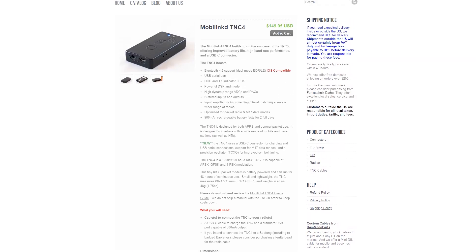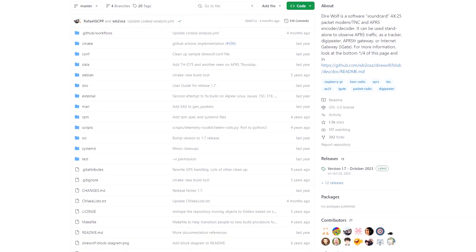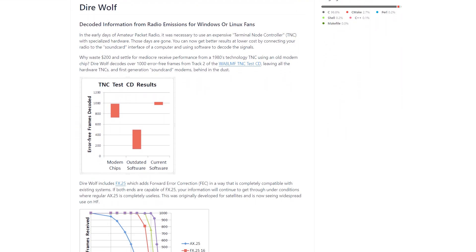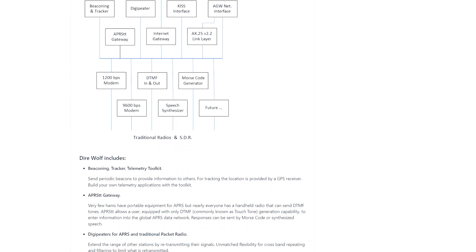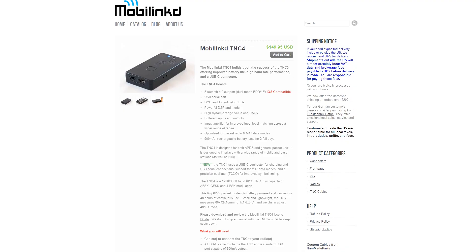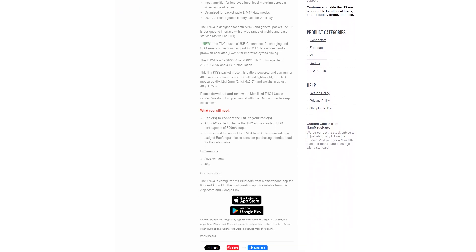APRS Droid is my favorite ham radio app. You can also use Direwolf or VaraFM, which are free applications to receive digital signals without transmitting. If you have a DigiRig, you can pair it with Direwolf or VaraFM to transmit, but if you don't have one, you can use those to just receive these digital modes to learn — and again, you can do that without a license. You can find the link to the DigiRig and the Mobilink TNC4 below.